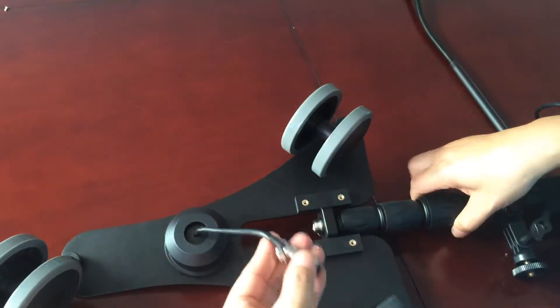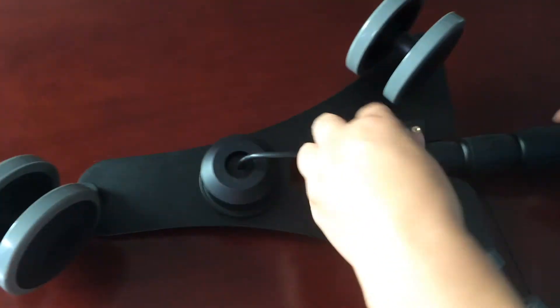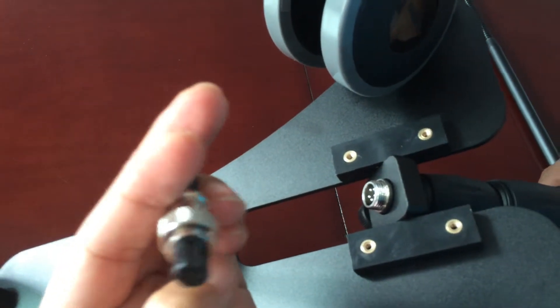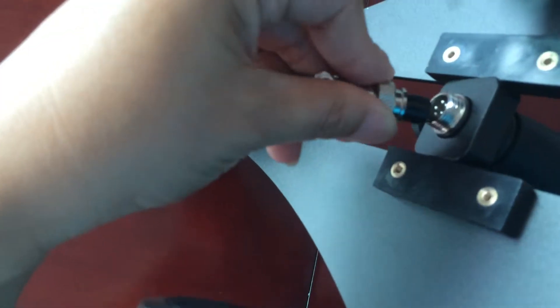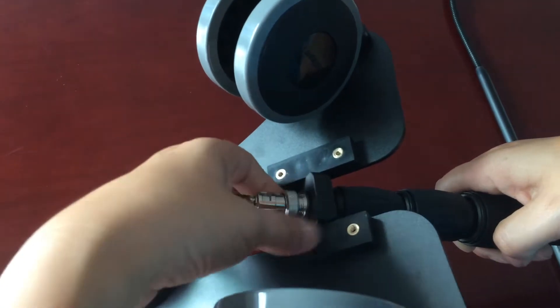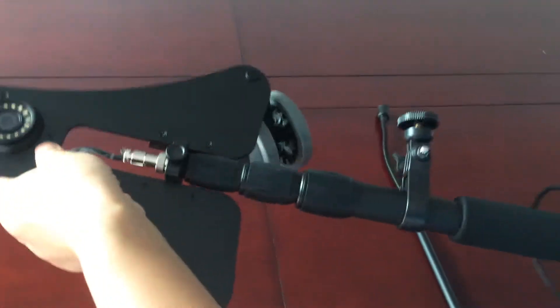Now we need to connect the 5-core aviation plug of the camera with the connecting port of the telescopic pole. Have a look — there is a knot. Make sure this knot points to this part. Now fasten the screw.